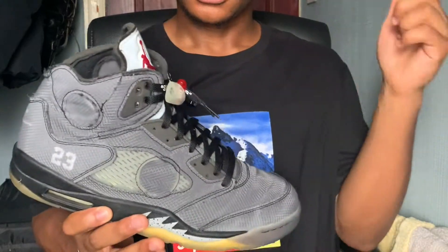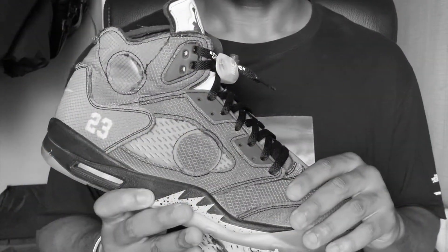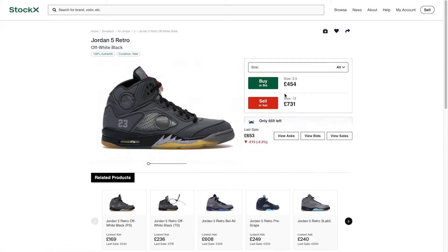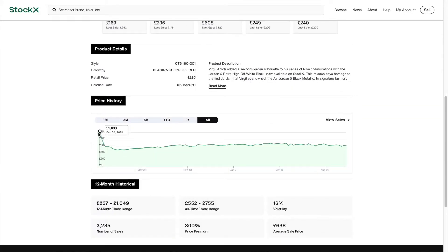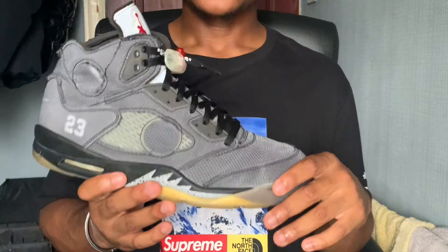The best place to start is the price. For a sneaker like the Jordan 5 Off-White, it does not come cheap. Since the original release back in February 2020, prices dropped to the lowest around £450 to £500, and since then they've gradually increased to today's price where they sit around the £600 to £650 mark depending on your size.